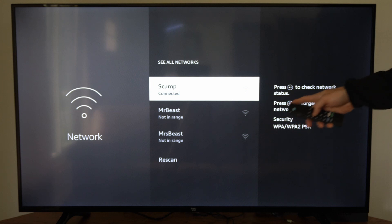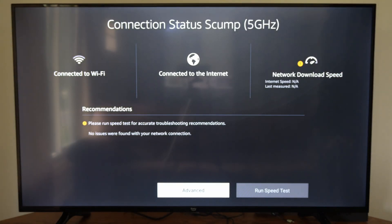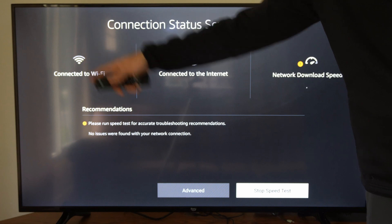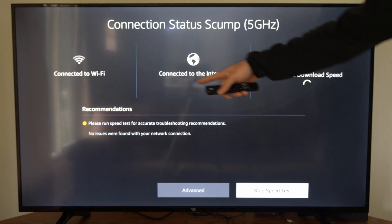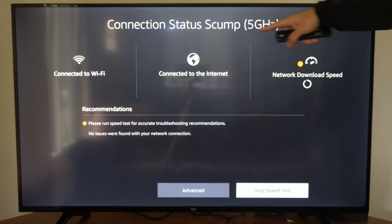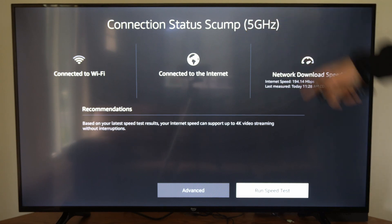Now press the play button to check the status of the network, and it'll bring you to the screen where you can check the network download speed. Go to run speed test on the bottom, and you can see the Wi-Fi signal strength over here — we have two bars out of three. You could possibly move your TV or your router closer to get a better connection and quicker download speeds. It says we are connected to the internet, and if you have the option to connect to a 5 gigahertz band for your Wi-Fi, connect to that — your speeds will be much quicker.